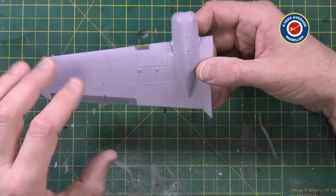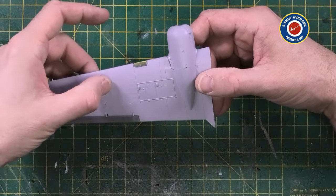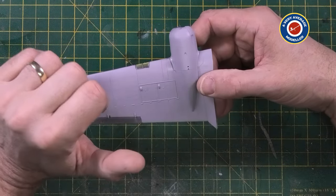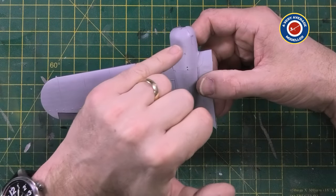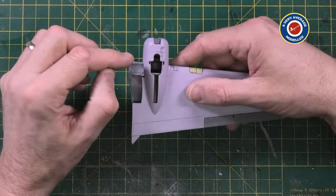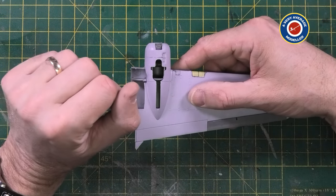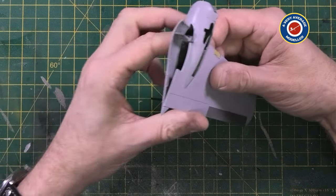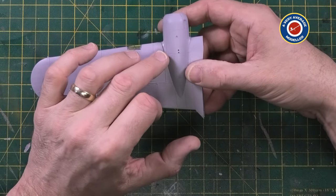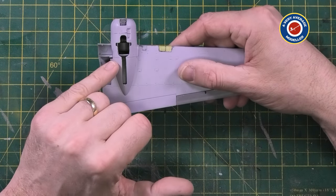What I found was the wings themselves go together great. You have two parts of the wing and it also includes parts of the engine nacelle. Now the engine nacelle is made of three parts: the top part, a bottom left and a bottom right. And I found, as many modelers on YouTube have found, if you want to get the best fit on the top, you have a compromise and you're left with a huge gap underneath.